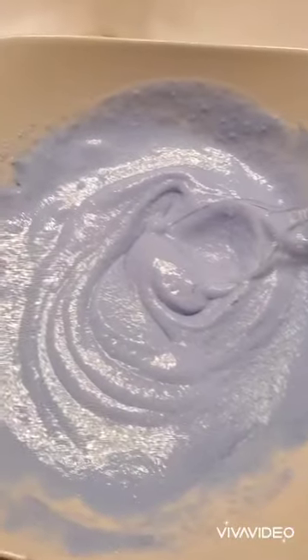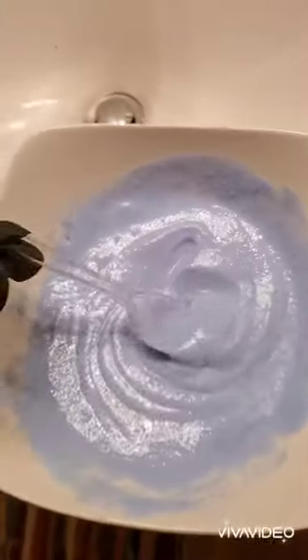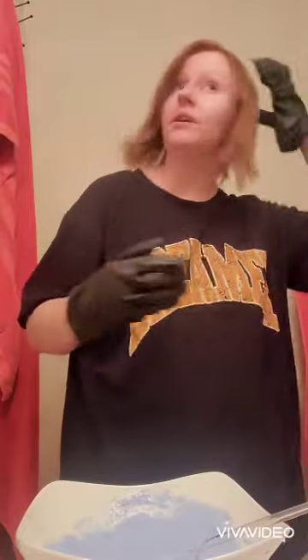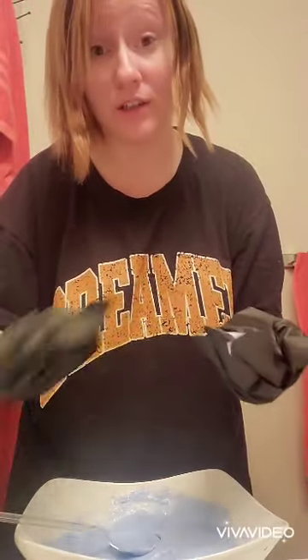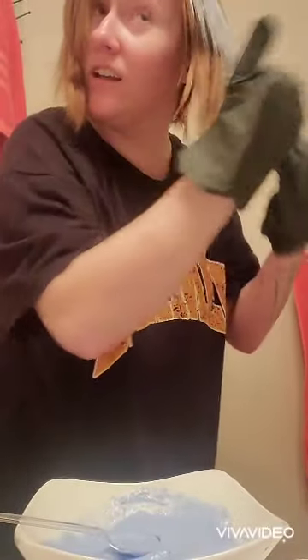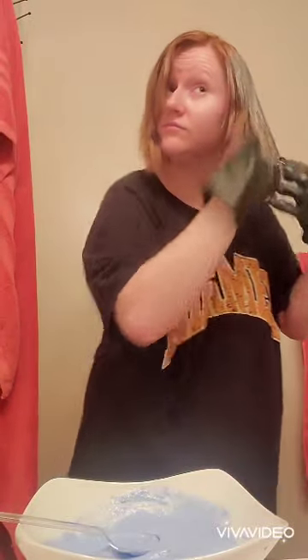So I ended up using the whole pack of bleach and then the whole 4 ounce bottle of 30 volume developer. This is what it looks like. I always say to start on the ends and not the roots, so I'm going to start on this side because this side is kind of darker. Unfortunately I do not have a brush, so I'm just going to kind of plop it on and hope for the best.